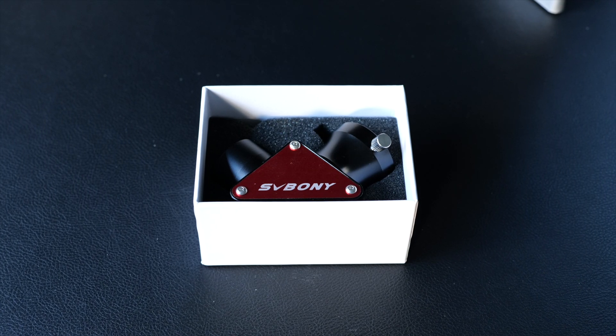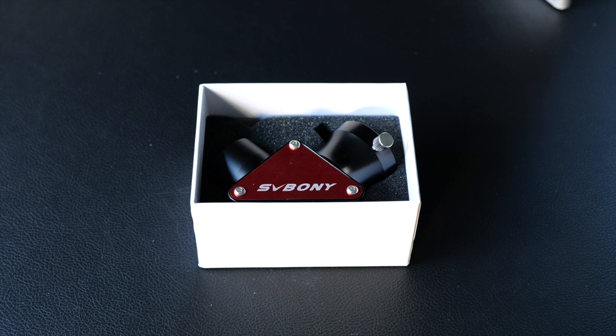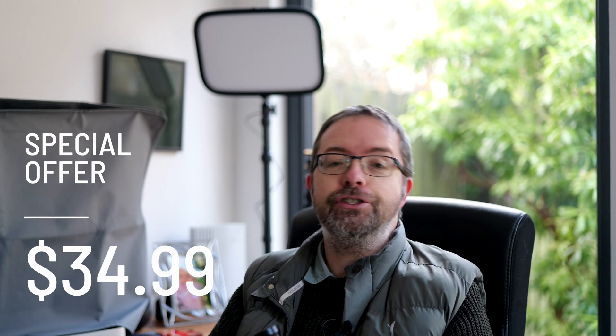When not in use, the diagonal can be stored in its perfectly serviceable box, which is nicely lined with protective foam. One of the major attractions of this unit is its price. At the time of recording, we're in the midst of the Black Friday Cyber Monday craze, so with current discounts you can bag this for just $34.99 in the US and $36.99 here in the UK. The usual prices are $49.99 and $54.99 respectively, which is still a steal for a diagonal with its features and specifications.